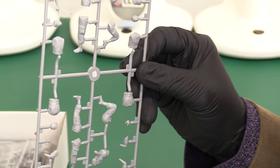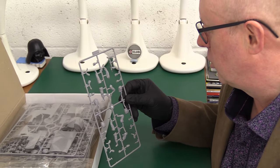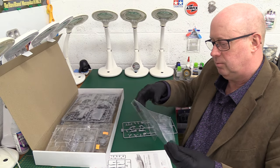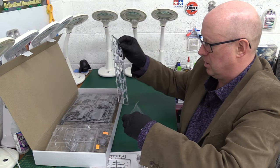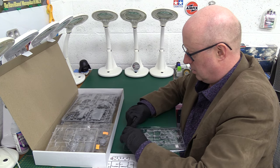So that's your ground crew — you can see some of them have got tools and things, working on the chopper, getting it ready for the next operation. We'll pop that away and have a look at the pilots, in case you missed them, because these are such detailed things — they are definitely worth a look.